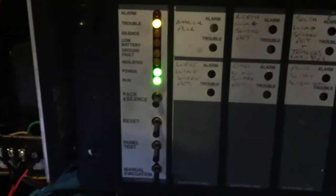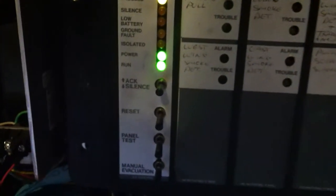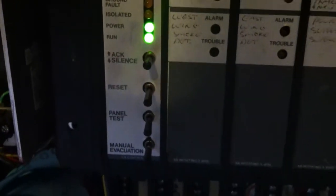Let's take a look inside. I have the door being held shut with magnets because unfortunately I don't have the key. The control card is pretty standard — actually it's very similar to the control card on the Sensor Scan. We've got Acknowledge, Silence, Reset, Panel Test — which is a Lamp Test that flashes all the LEDs — and a Manual Evacuation Switch, which I'll show a little bit later.